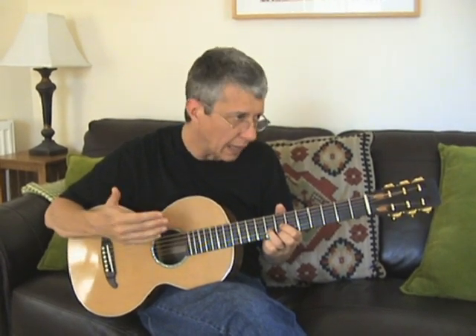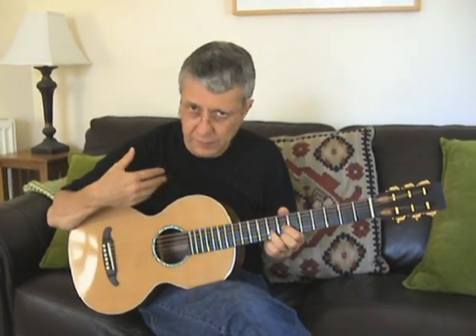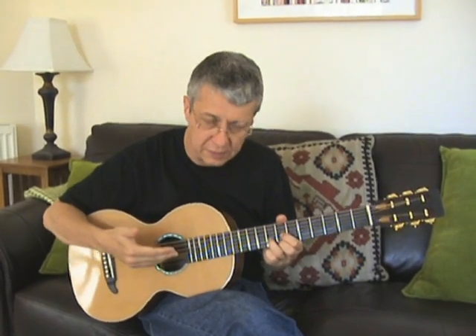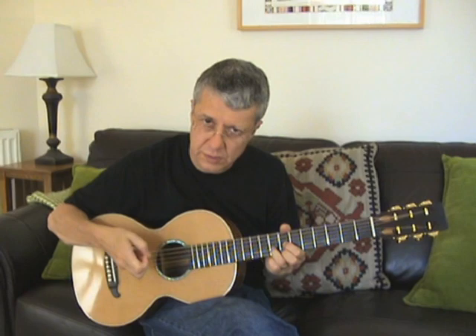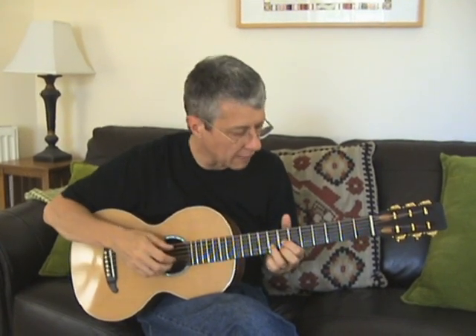Ringing out with lots of sustain — and if you're buying a handmade guitar, whether I've made it or somebody else, you should be getting a guitar with lots of sustain and lots of overtones. It's that kind of richness and depth of sound which separates a handmade guitar from a factory guitar.